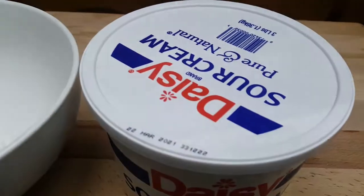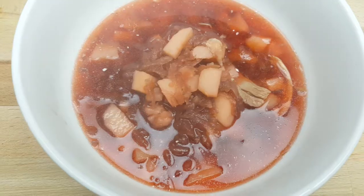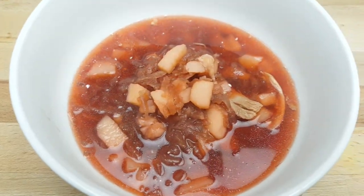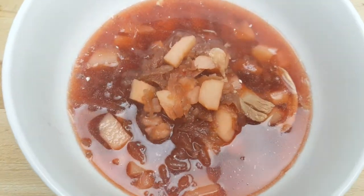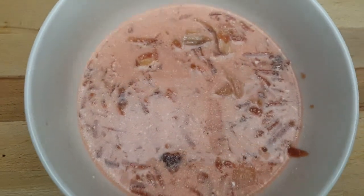My sour cream of choice is Daisy — pretty good. Next I add the borscht into the bowl. This is how it looks after ladling in the soup. Nice and hot. Then you mix the sour cream into the borscht, and this is the end result.